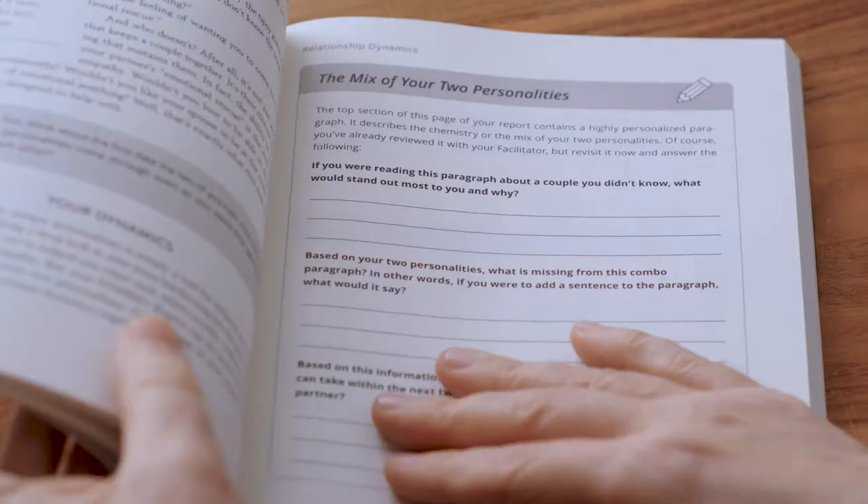One of the fun ways we've seen counselors and ministers use this is to work with couples who actually took Symbus as an engaged couple, but then come back around and take this version as a refresh to their married life several years down the road. What a gift. And for small groups too, it's fantastic — lots of good discussion starters.